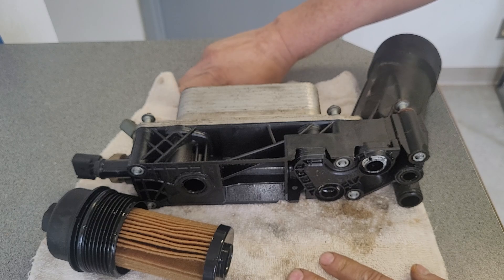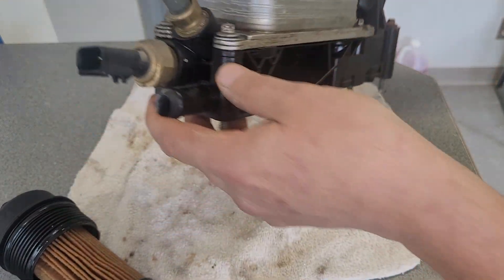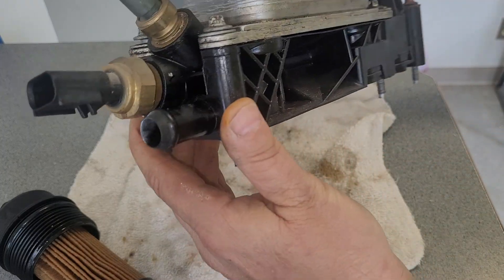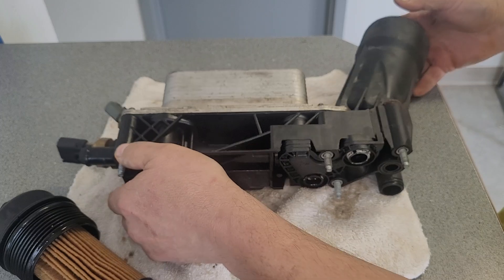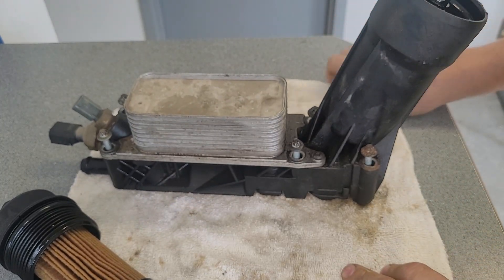It leaked a lot of oil and antifreeze — just pouring out of there. It has sensors on it here. I don't need to take those off since the new one came with them, but I'll take them off to save them. I'll probably save this whole unit, but it's got the new updated design on the new one.